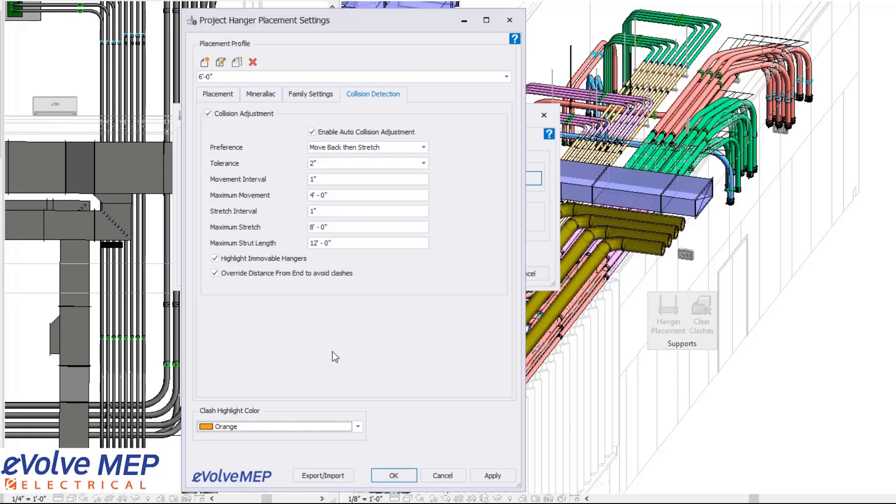What's cool about the immovable hanger feature in Evolve is if there is no possible way to fix a clash, it will highlight in that color so you can understand when you need to go back and adjust things manually — even though this will automatically place all the hangers for you and get you about 95% done when it comes to placing hangers and avoiding all the clashes.